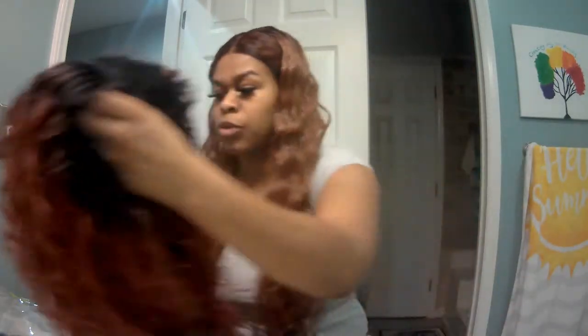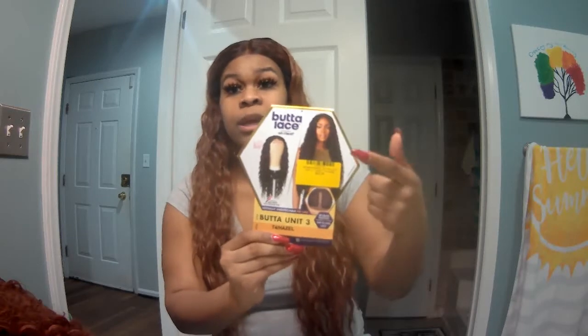I only wore this wig a handful of times. I like her, but I just want y'all to be able to see the color. Before I put her on — some of y'all are probably wondering what wig I have on right now. This is the Butter Unit Three, the Butter Lace wig. I just reviewed it yesterday.